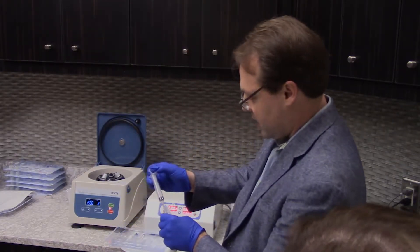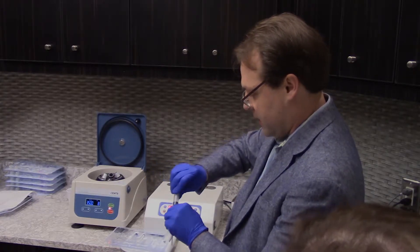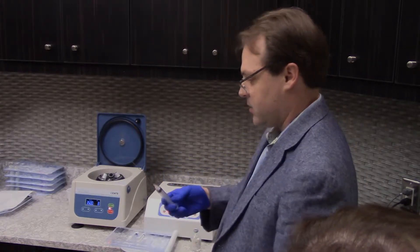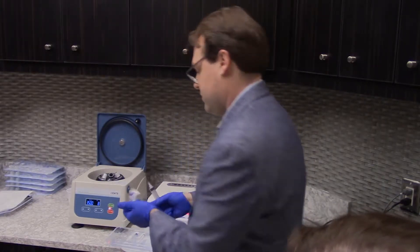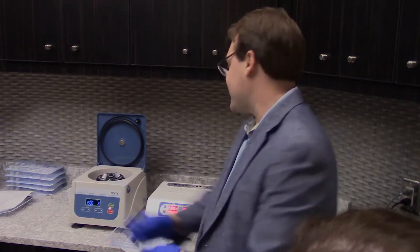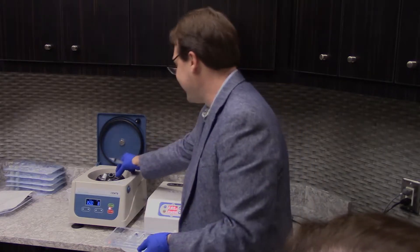The gigantic scary needle in the kit is the 18 gauge spinal needle, and we use that as our draw cannula. And if you ever want to have fun, you can kind of scare the pigeons with it.